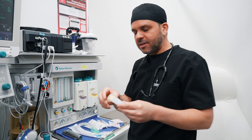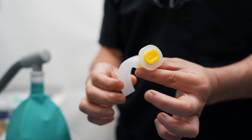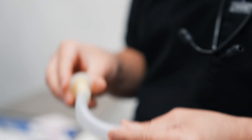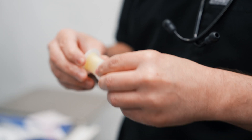Another device used sometimes is an oropharyngeal airway. This also serves as a bite block, because a lot of times when patients are about to wake up, they actually bite. So this goes in their mouth and they'll bite this, but not the tube itself.